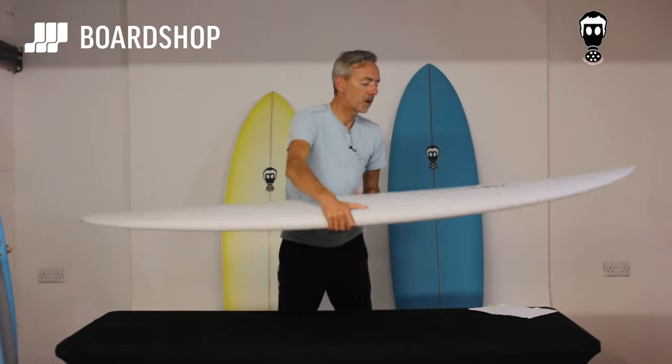You won't get quite the performance you would on a normal One Bad Egg, but for the level of surfing you're at probably, that's ideal. What you want to do is catch loads of waves, get in early, and have fun trimming — and once you get on the tail, the board will turn a bit as well. And for heavier guys, you can dominate the board a bit more and make it work.